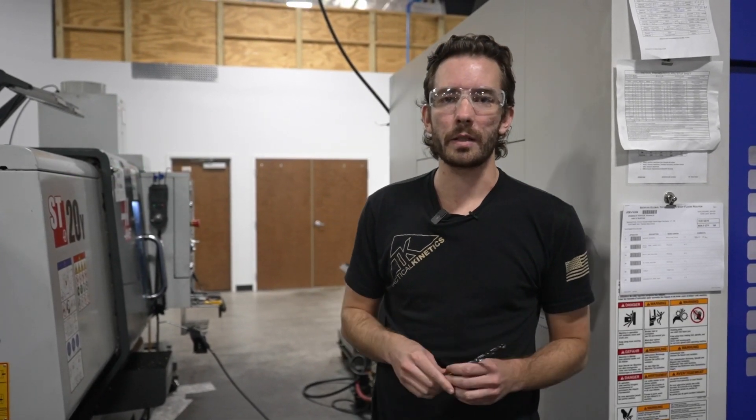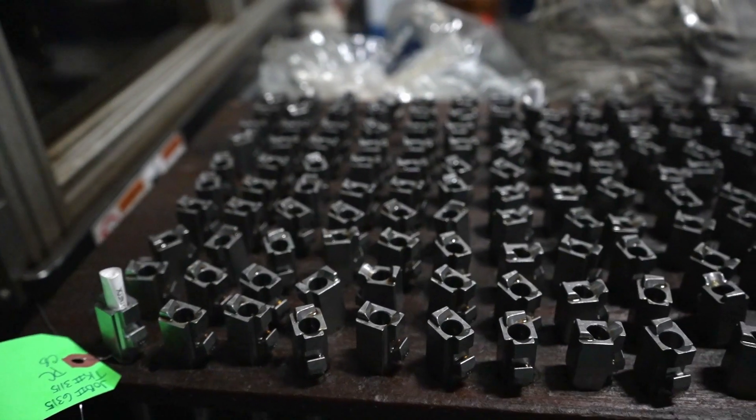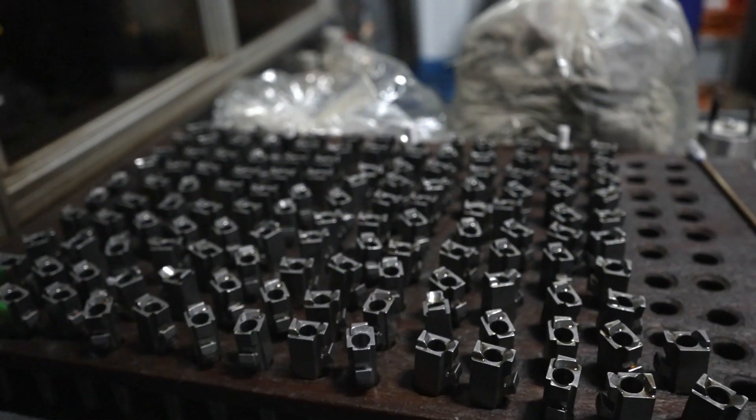For starters, I wanted to discuss some differences in our drilling operations for both our pistol barrels and rifle barrels. These processes are similar in some ways and different in others. It'll be important for us to take a look because it forms the basis for our product. If we get a good drilled bore in the barrels, we'll end up with a good barrel at the end of the process.